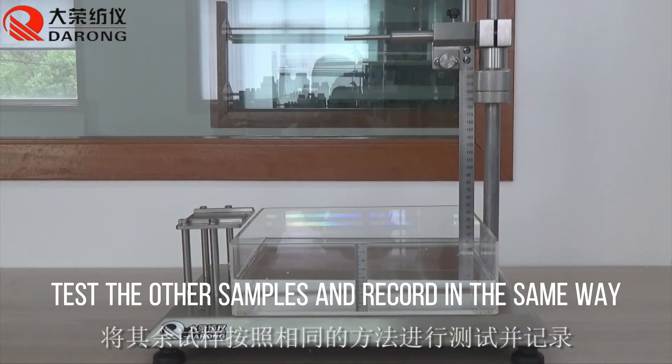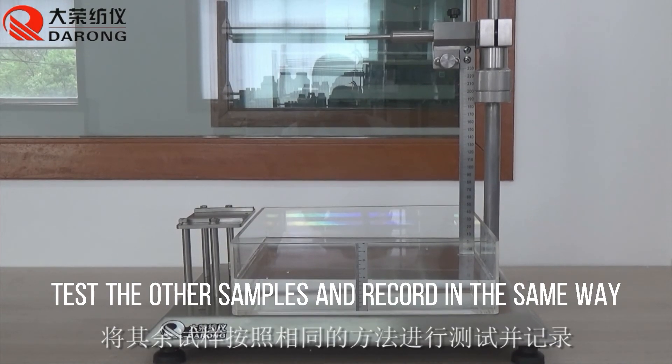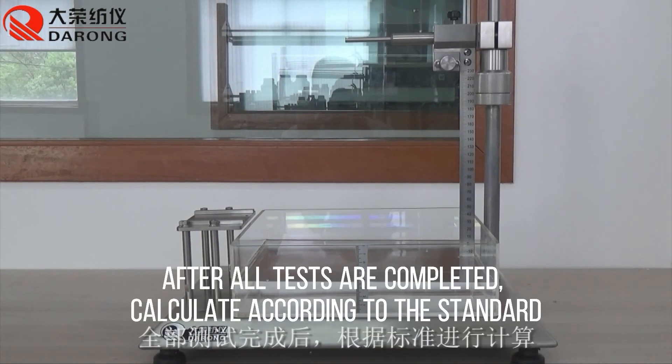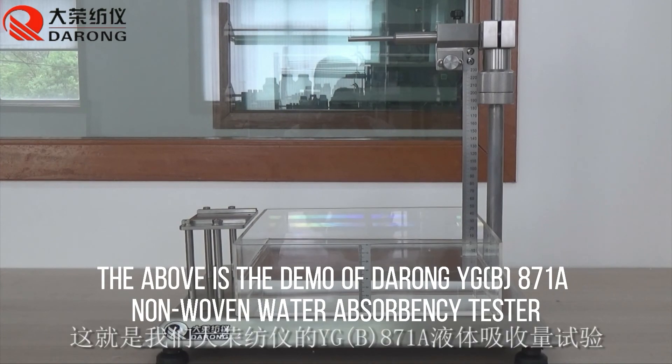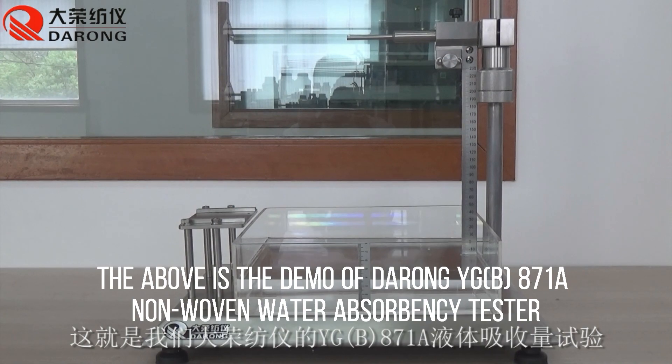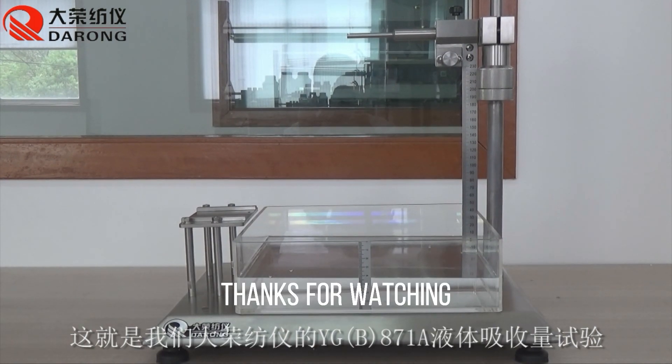Test the other samples and record in the same way. After all tests are completed, calculate according to the standard. This concludes the demo of the Darong YGB-87L non-woven water absorbency tester. Thanks for watching.